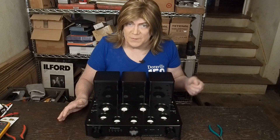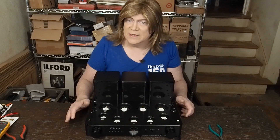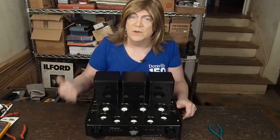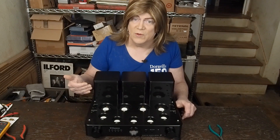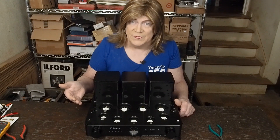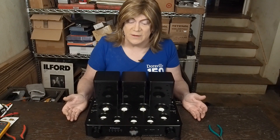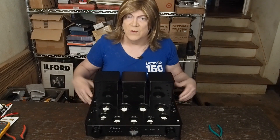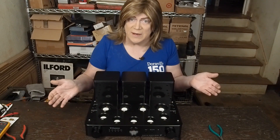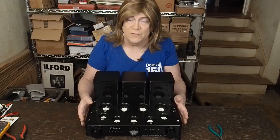He said he likes the way it sounds in ultralinear better. I've found that when you run amps like this with ultralinear/triode switches and put them in triode mode, you need to disable the negative feedback, because a triode tube really doesn't need any. That may be what's going on, and that might be a mod we can do — adding a toggle switch on the back where you can turn the feedback on and off, which may work better in triode mode.